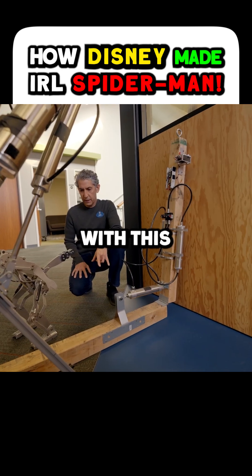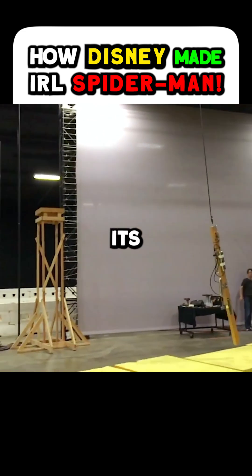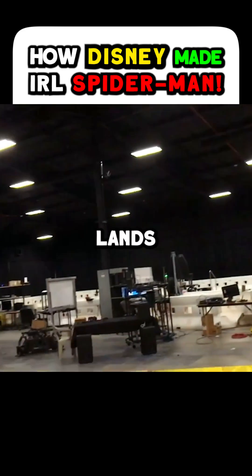We were able to prove with this that we can take something that's roughly the size of a person and control its rate of spin in the air and how it lands.